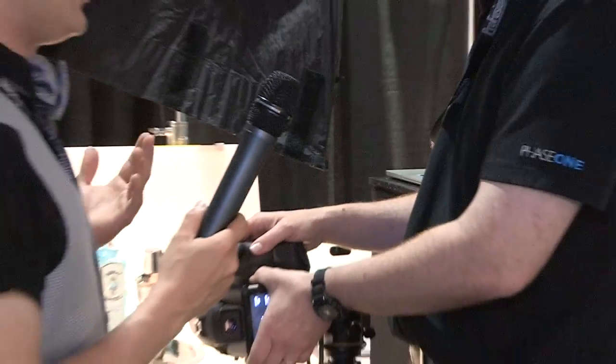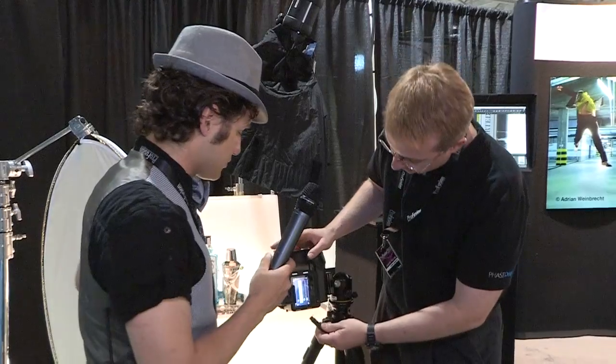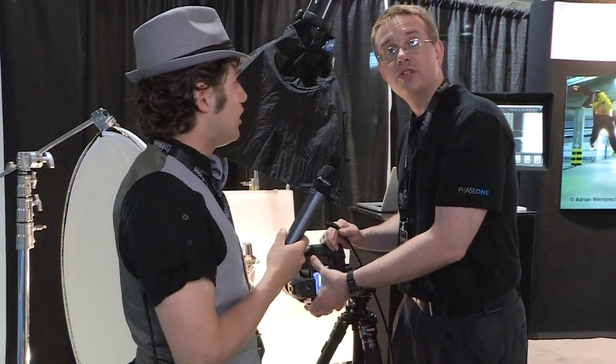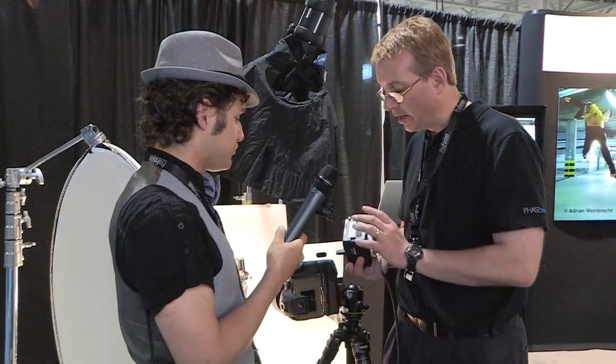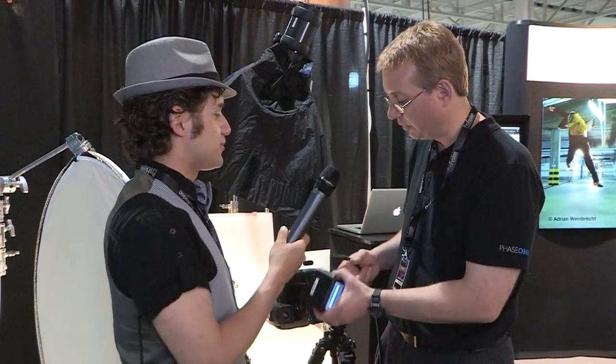And still the functionality for shooting tethered is still there as well — yes, for all of our studio shooters. When you tether it, we're also going to have USB 3, so just in case Firewire 800 happens to change, we're ready. We call it future-proof right here with USB 3.